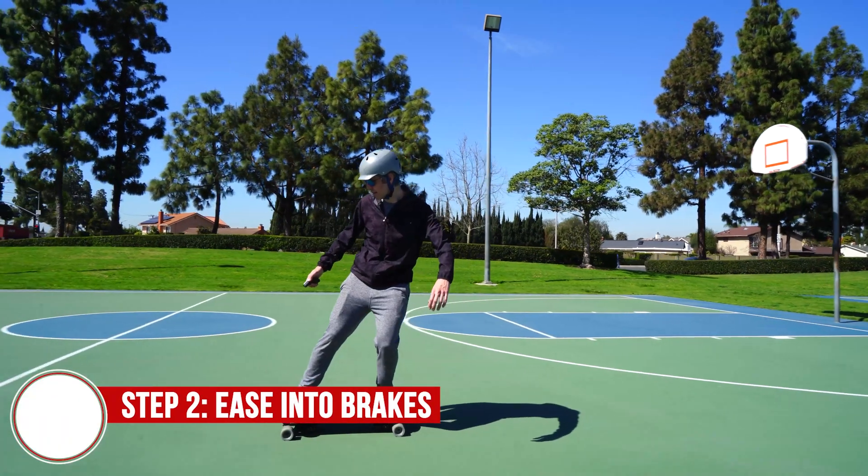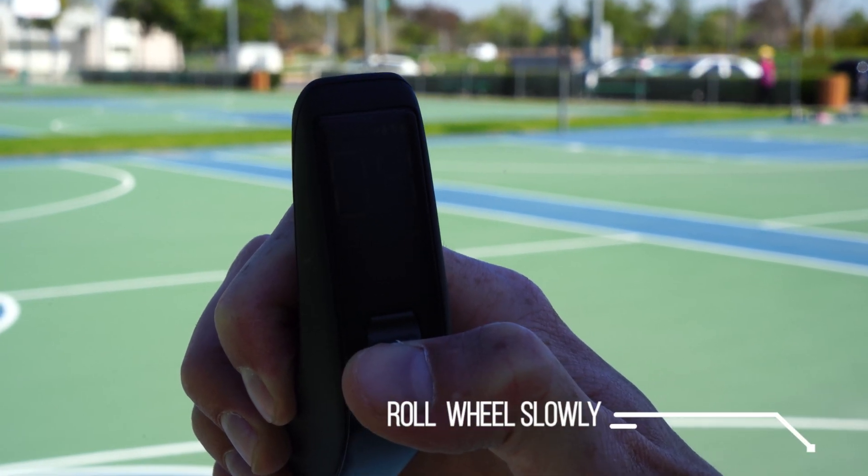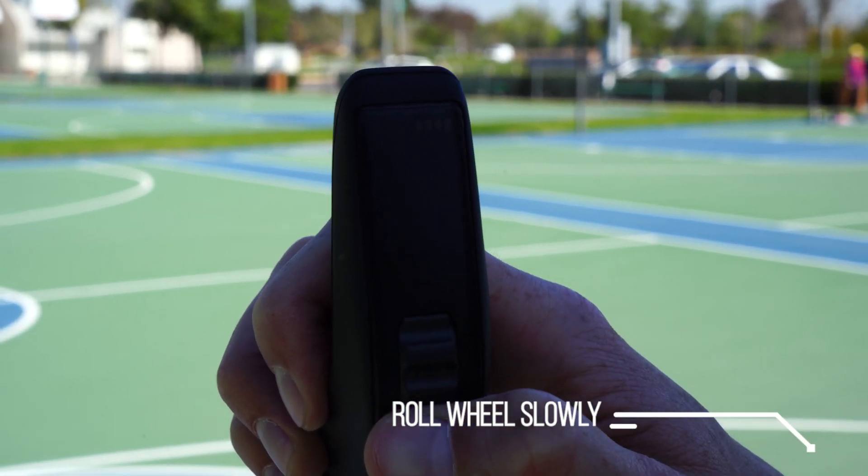Shift your weight back slowly and roll the thumbwheel backwards. Don't slam it backwards, or this will result in slamming on the brakes and will throw you forward even faster.